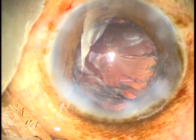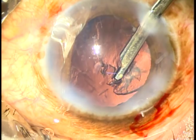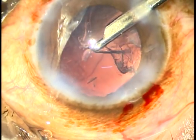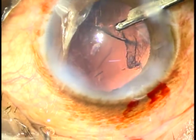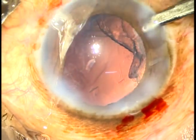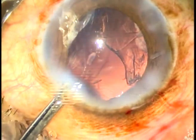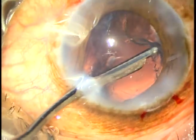I know that I have to manage the epinucleus by other means — either I have to enlarge the main incision, or if it comes out by the Simcoe cannula, that is very good. In this case, it was possible to remove the epinucleus gradually, slowly, with a lot of patience using the Simcoe cannula.